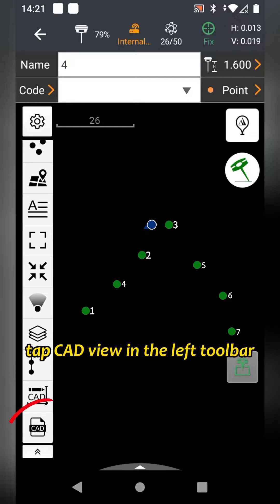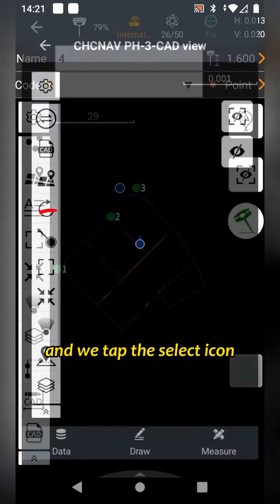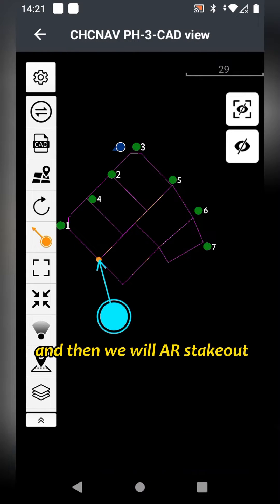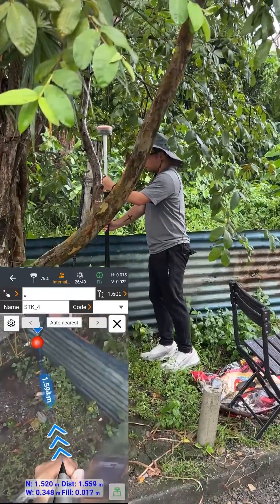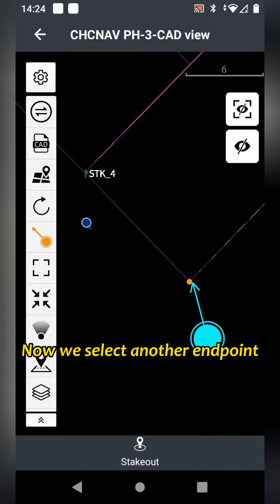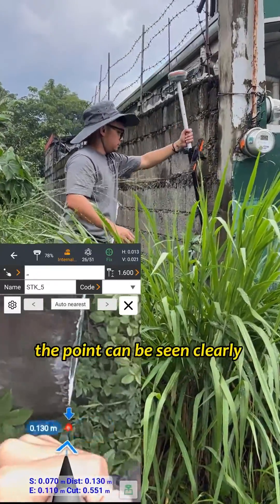After collecting points, tap CAD View in the left toolbar, select a CAD file to be used, tap Open, and tap the select icon. Pick up the end point and then we will AR stake out the points on the CAD program. Now we select another end point and stake it out. With the AR visuals stakeout, the point can be seen clearly on the ground.